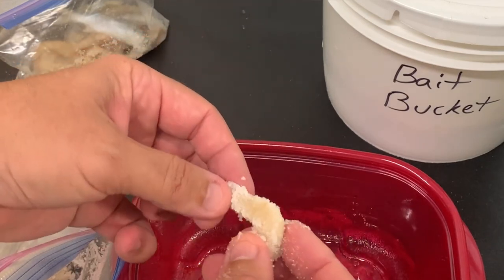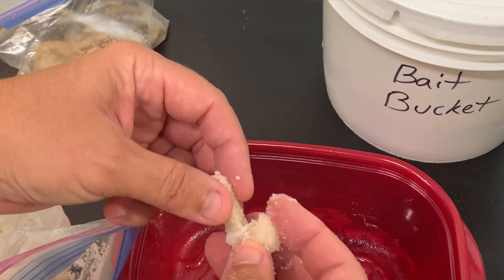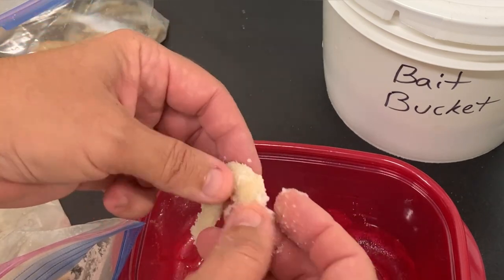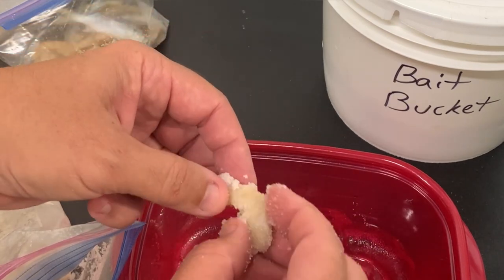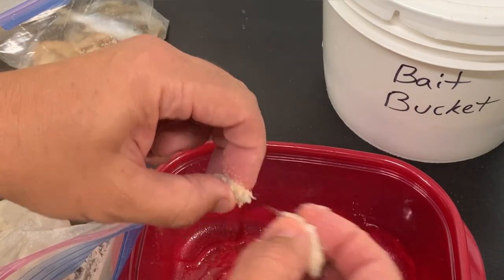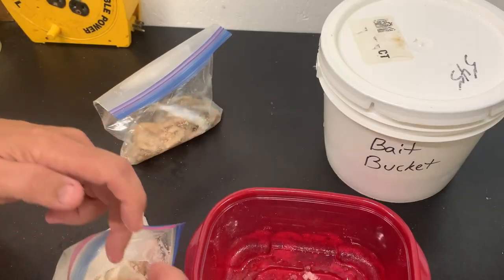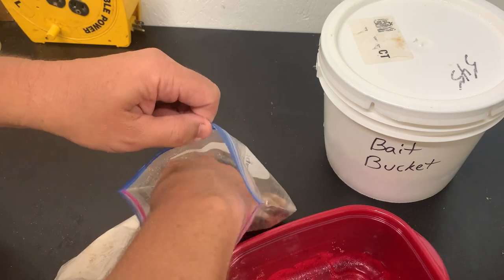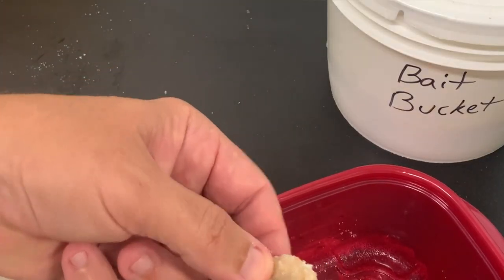We just kind of keep a little bucket with some water on the tailgate of the truck to rinse them off — you know how to deal with slimy shrimp. They're very tough, they still go on a hook easy enough, and they make great baits. This is probably the oldest bag we've got and I'd still use those.